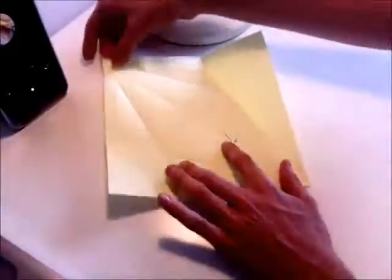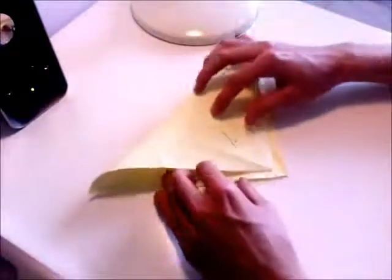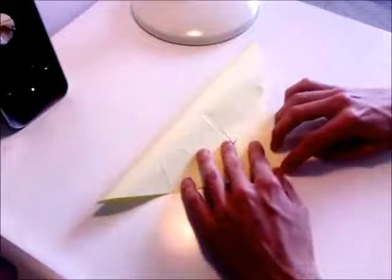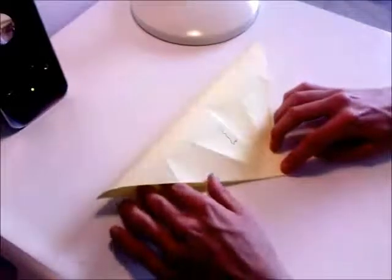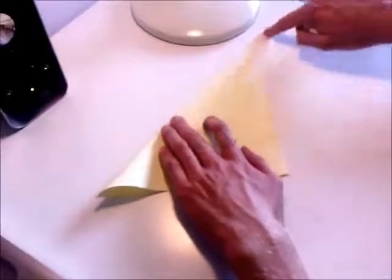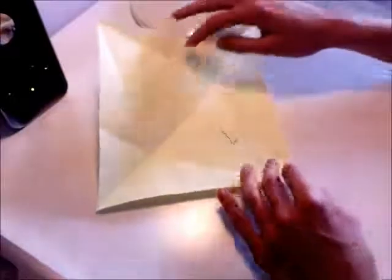Now you want to take the whole piece of paper and fold it in half from top to bottom. And open it like that.